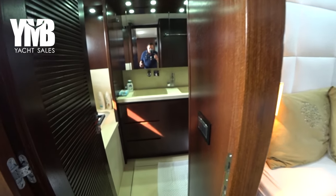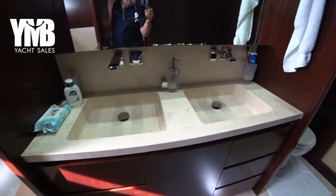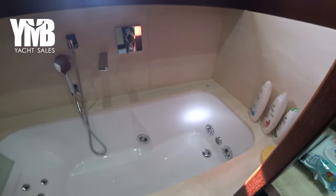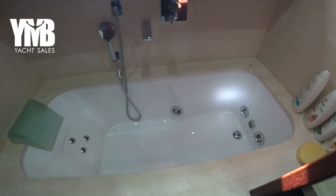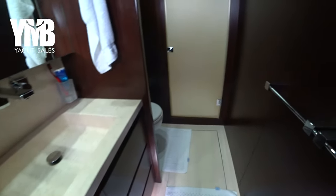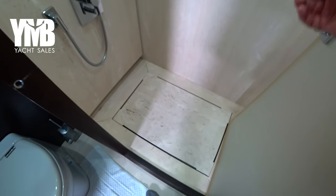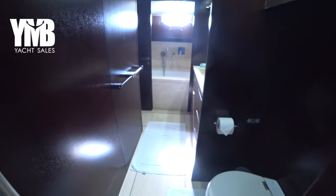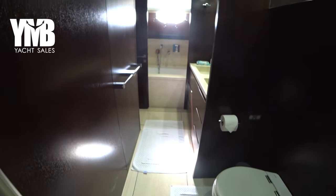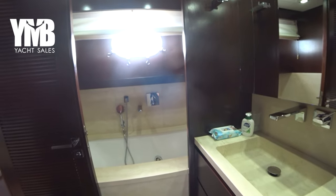Here we are in the ensuite of the master cabin. We have two sinks side by side, and a shower combined with a bath — and this bath is actually a jacuzzi as well. Behind me there is the toilet, and a proper shower here which is very generous in size. The master cabin ensuite has its own port light providing a lot of natural light, and can be ventilated when it's safe to open.